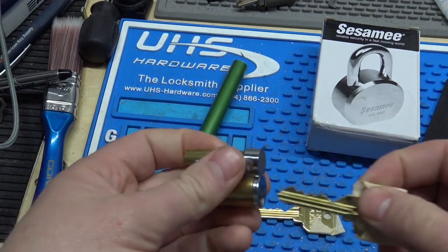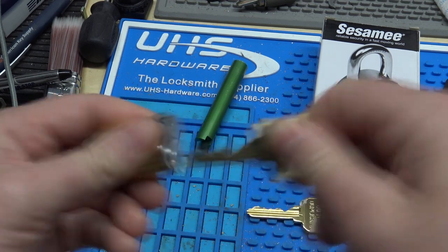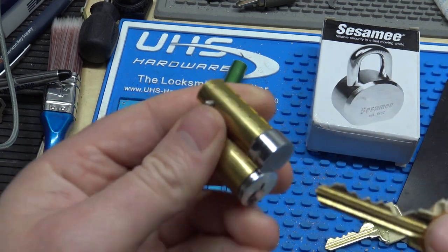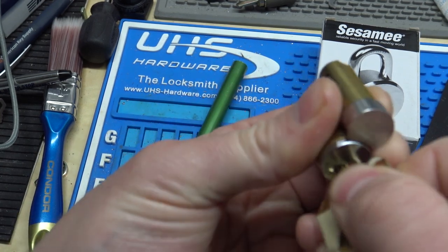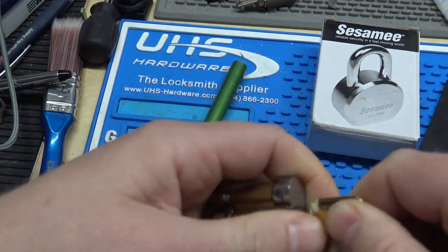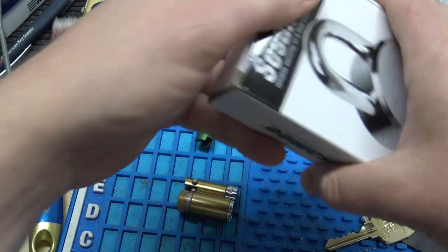All right, so now test it out here — it's working fine. And I'm going to take the control key here and we'll see the control lug there retract with the control key. Padlock opened up.